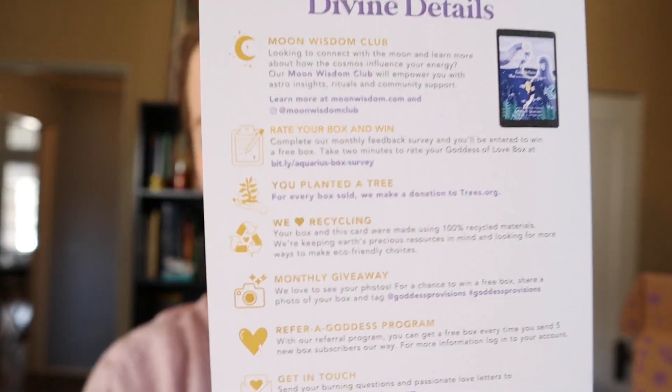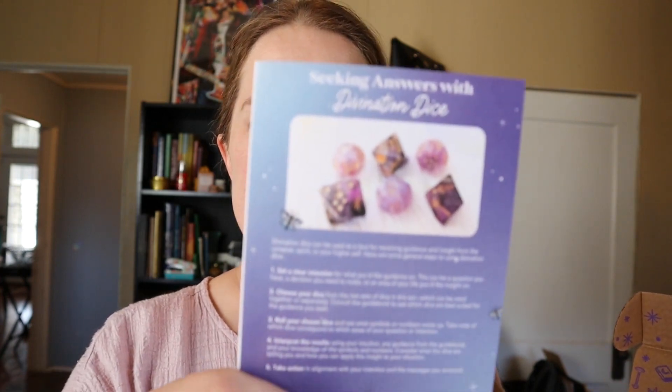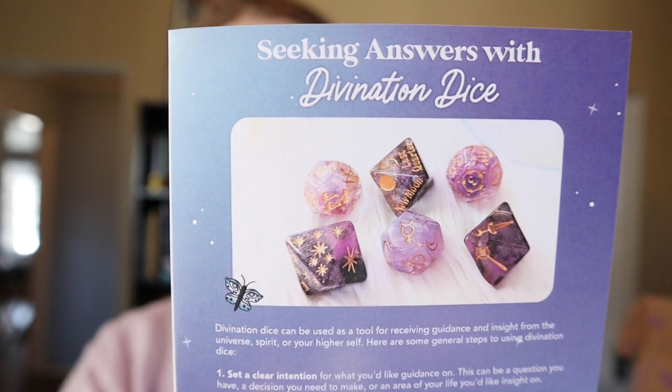It says 'tap into your higher purpose.' On the back there's some information you'll want to check out when you order this. I do believe it's still available, and I'll show you what I did order this for. The divination dice — and it lists the other stuff that's in the box.